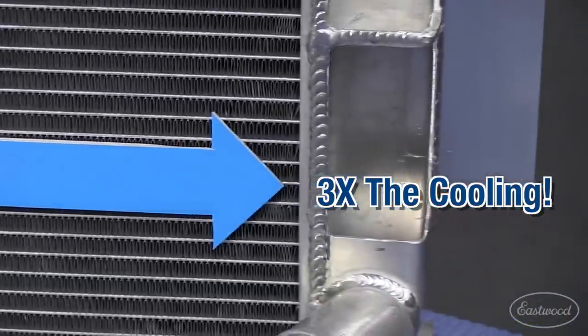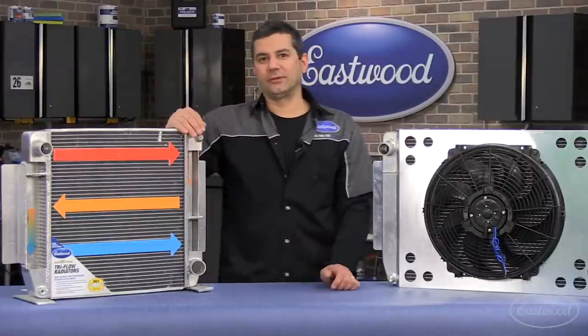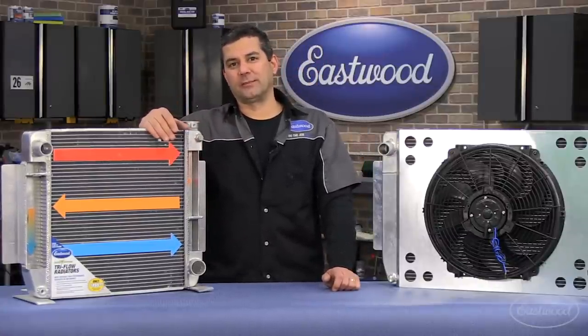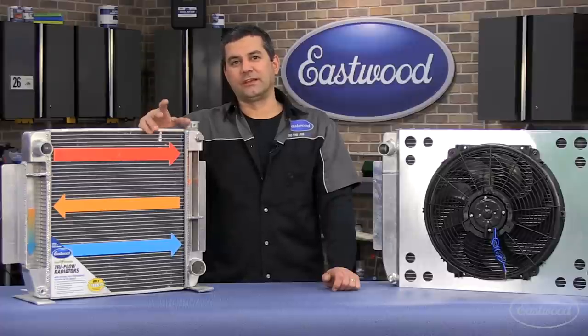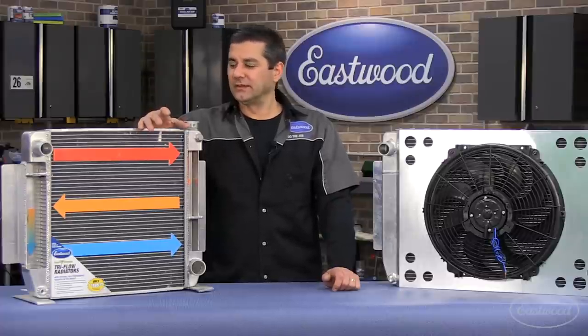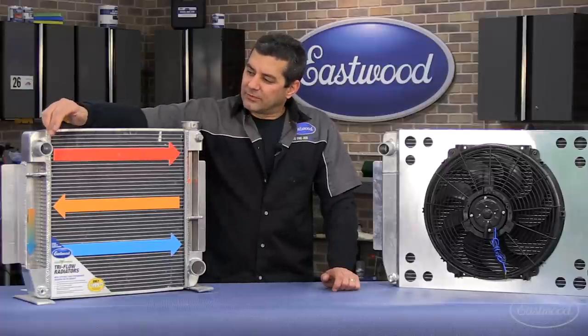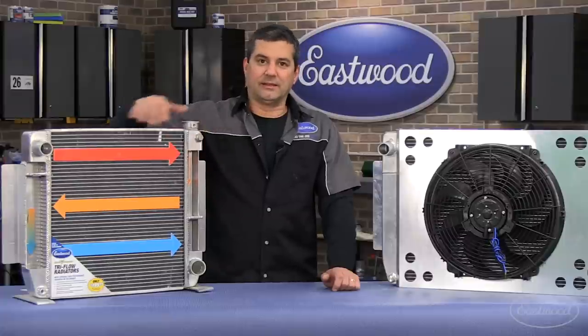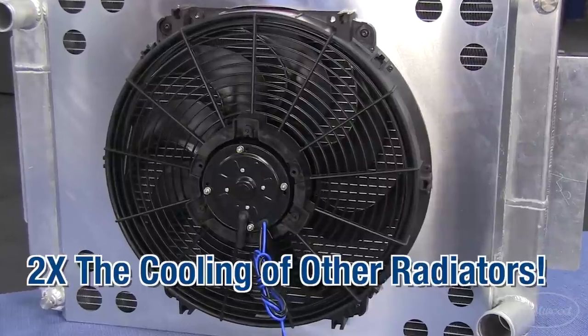What we did was take equivalent units — the Max Power Tri-Flow unit and an equivalent aftermarket aluminum radiator — and sent them out to an independent test lab outside Detroit. They tested these on an LS motor on a test stand. What they recorded was a 22.4 degree difference between inlet temperature and outlet in the tri-flow, and only about 10 or 11 degrees in your standard.